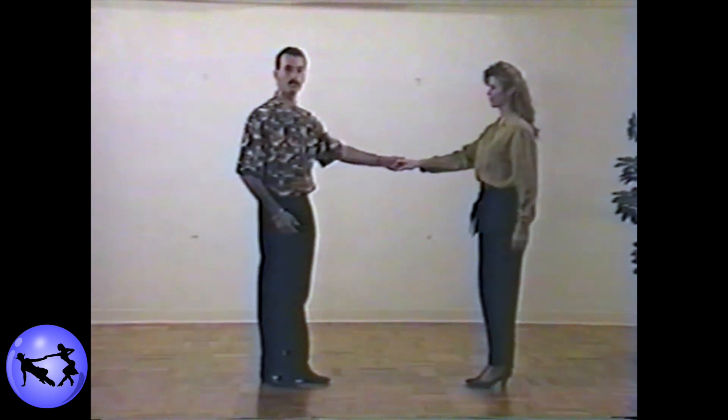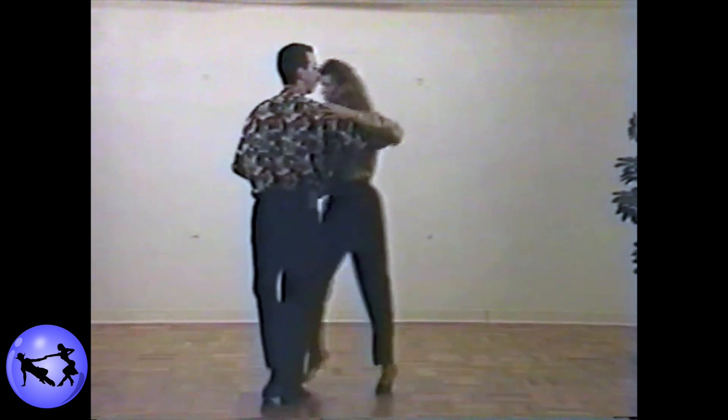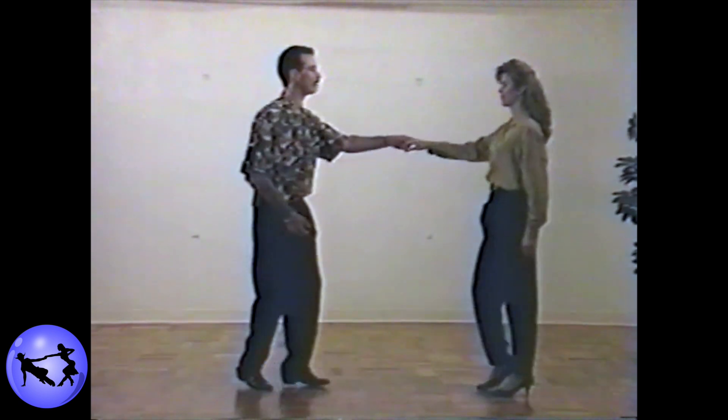Let's try this pattern once. Ready? And one, two, three and four, five and six, seven and eight, nine, ten, eleven and twelve.